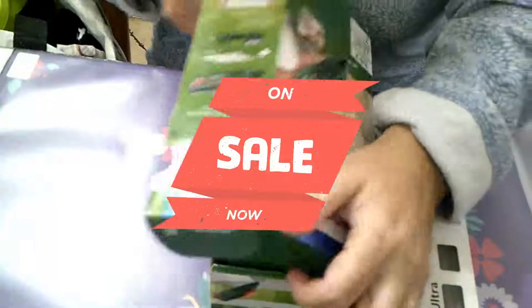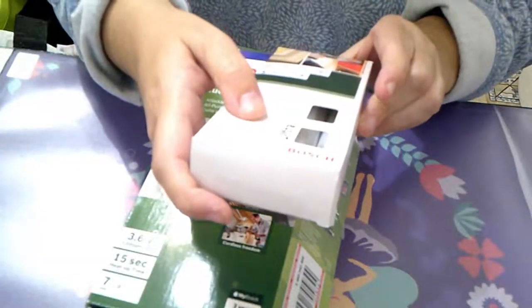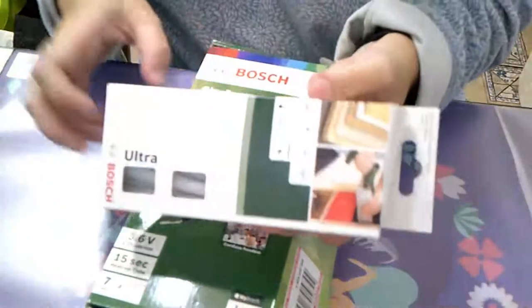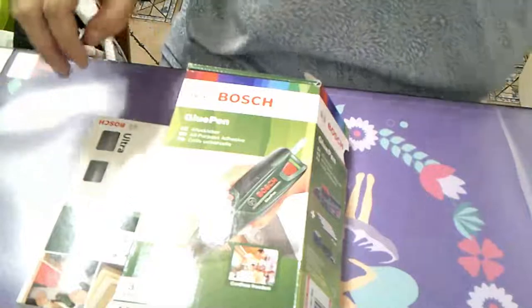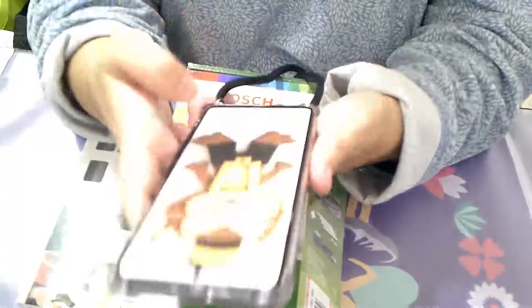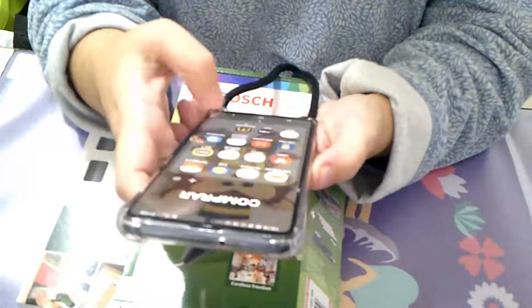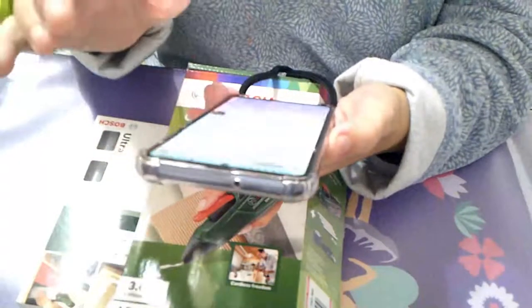Ha sido un súper súper chollo. Fue el domingo y ha llegado hoy, y te vienen con siete, no con cuatro, y las barritas son de siete milímetros. Me he cogido un paquete de 30 barritas de la marca Bosch también. Os voy a enseñar el teléfono para que veáis — estaba a un 60% de descuento. Cuando vemos una oferta así no hay que pensarlo.